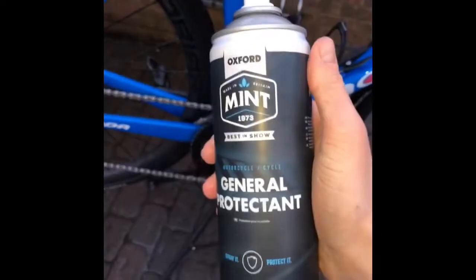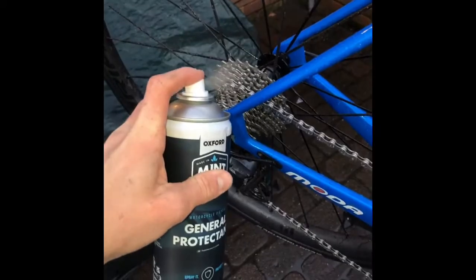The last step of the cleaning process for me is a spray of the Mint general protectant on the drivetrain. I spray it over the chain, cassette, all the chainrings and all that — it displaces all the water in there, provides a little waxy layer, keeps it lubed up, makes sure none of it rusts, and keeps everything fresh. And that's it — that's my full Mint cleaning products bike wash. Time to look at the final result.